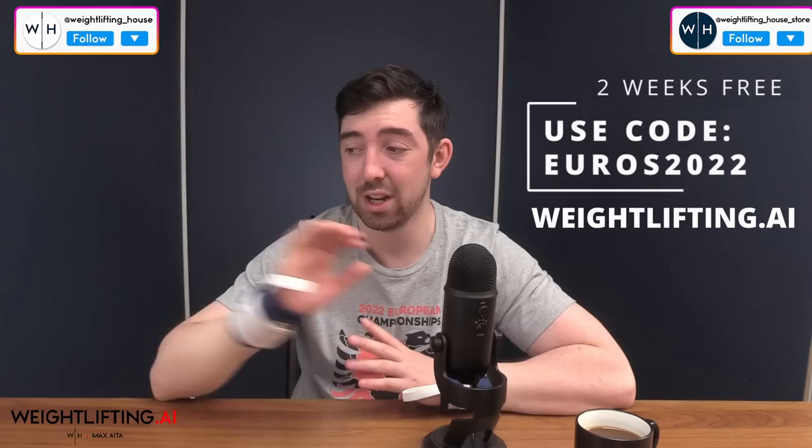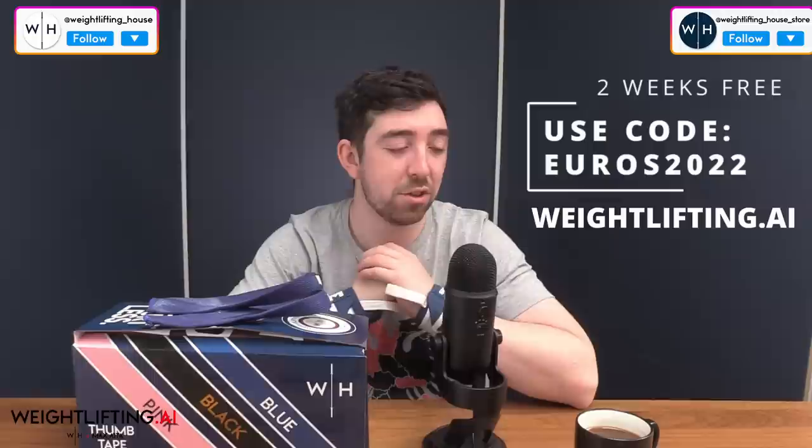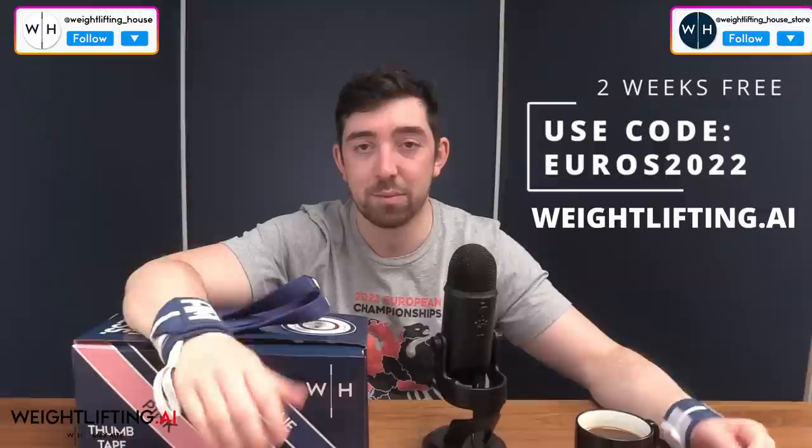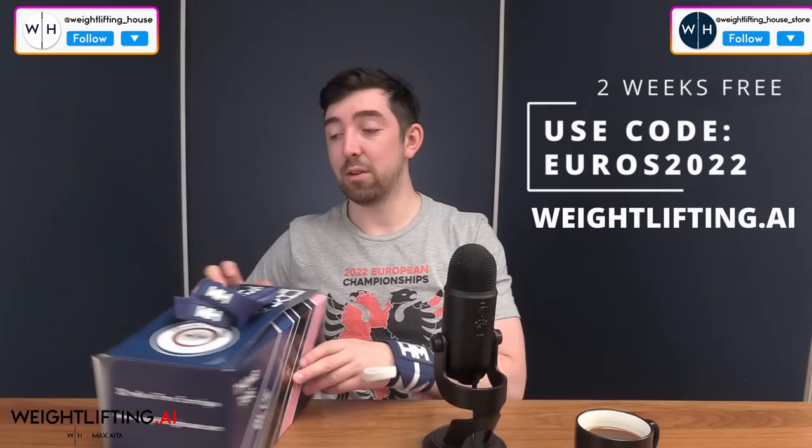And that is going to be everything from this week's episode of the Weightlifting House News Show. I hope you enjoyed it — thanks so much for tuning in, really appreciate it. Don't forget, code EUROS2022 gives you two weeks free. And also, boxes of 30 thumbtapes, wrist straps, straps — we're in stock all over the shop. If you live in Europe, we're warehousing and distributing from Europe. And if you're in the USA or the UK, shipping's quick as always, prices are great, and it supports our travels to do this sort of stuff and the growth of Weightlifting House. We appreciate all the support — thank you so much for tuning in. I will catch you all on another episode of the Weightlifting House News Show.